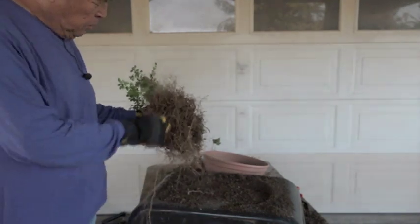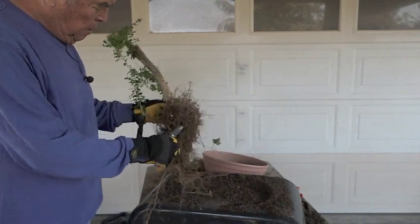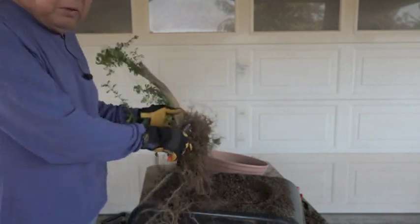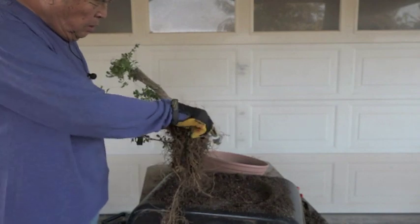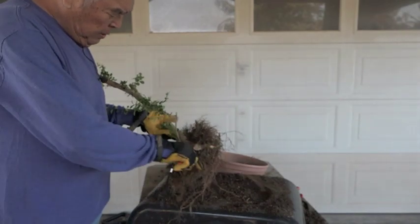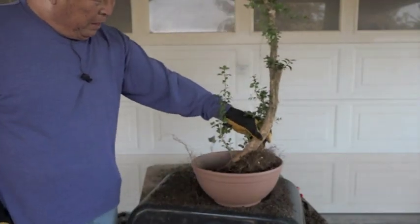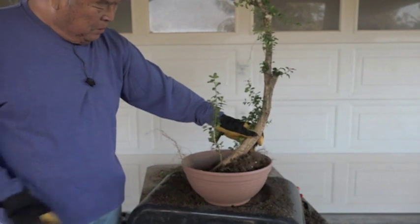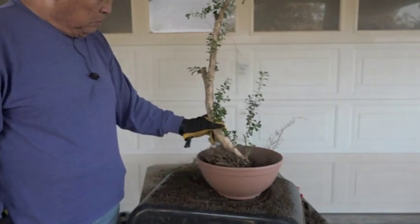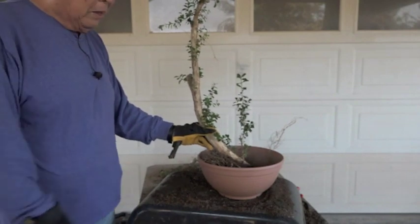One thing about boxwood - they have very fibrous roots, so it's very easy to transplant. Chance of failure is very slim. Now these big roots are not what we want to keep - it's these fibrous ones. They're the workers of the plant. I don't want anything that's big. Remember our aging process? This is probably a front like this - something like that, it'll fit. It's still manageable in terms of size and weight, so I'll go ahead and plant it.